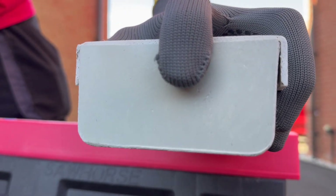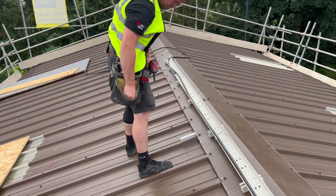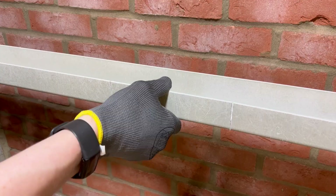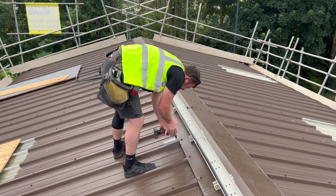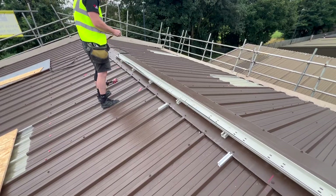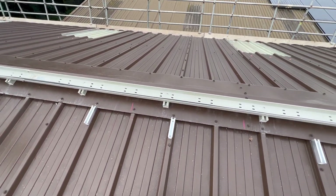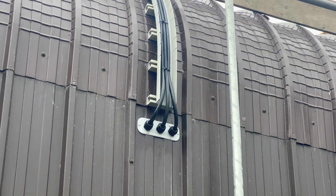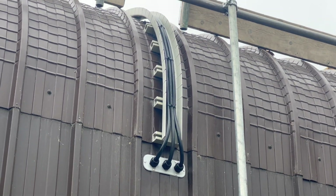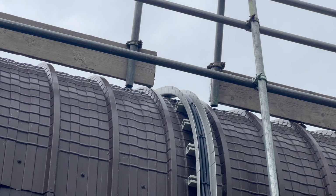In summary, installing GRP containment is a lot like installing metal tray but you get to enjoy the simpler handling. Support it well, secure all joints and fittings with the provided couplers and supports, and use standard tools to cut and drill as needed. Always support heavy cable loads appropriately and consult Marshall Tufflex technical data or their support team for any project-specific requirements such as very large spans or loads. When properly installed, GRP cable management will be reliable and virtually maintenance-free over its service life of 25 years or more.